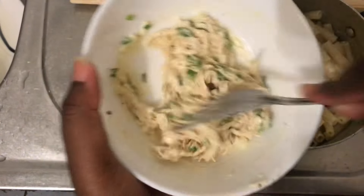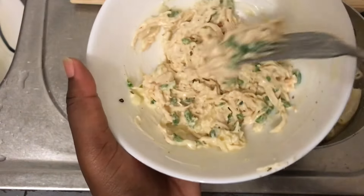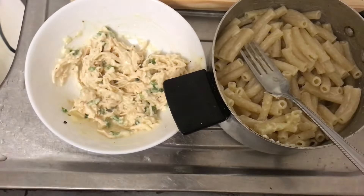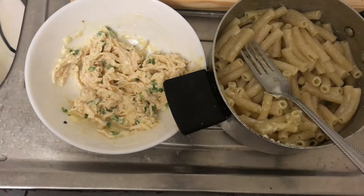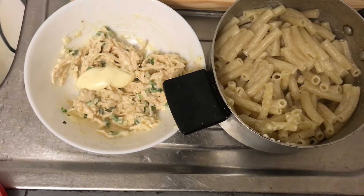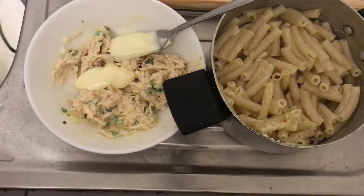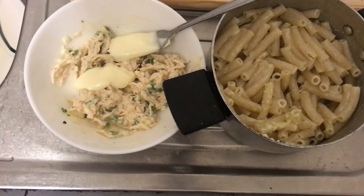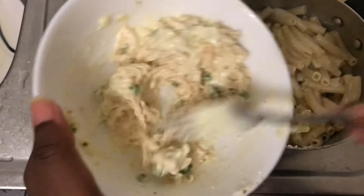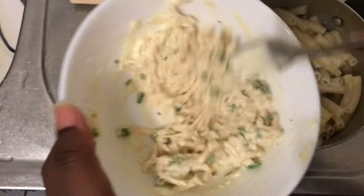The reason I said it would have helped to have colorful peppers is because it would have looked nicer. I added just a little bit more mayo. One thing about chicken mayo is that it takes a lot of mayo — chicken mayo, tuna, all of it. A lot of mayo is used. And I think I might have added too much. Yes, that is too much. But that's okay though, because I'm the only one eating this.